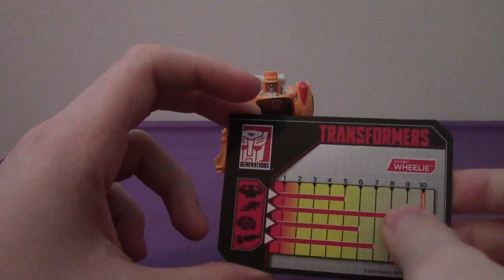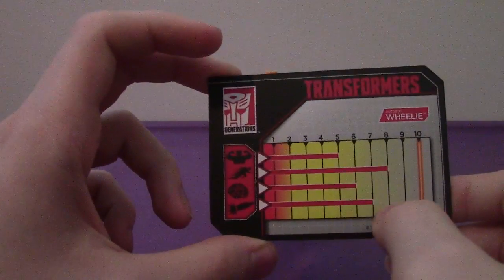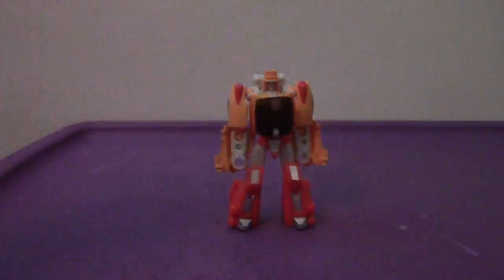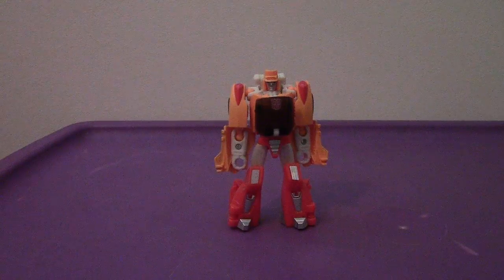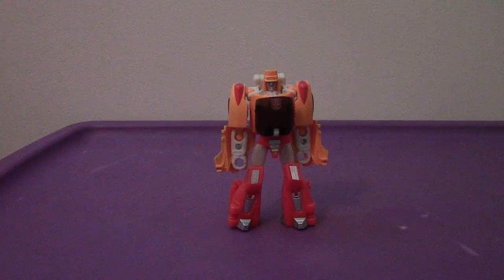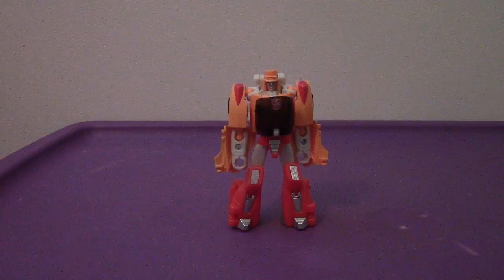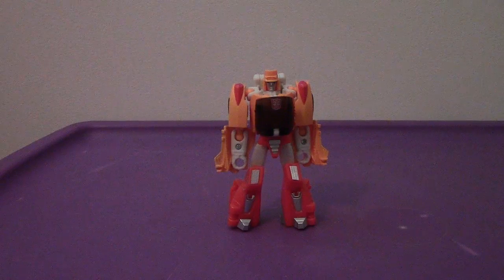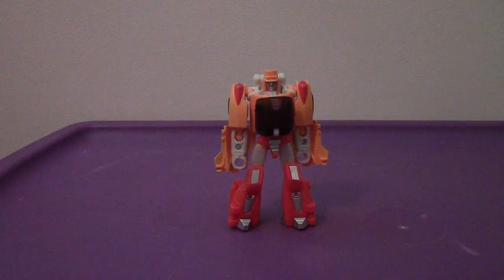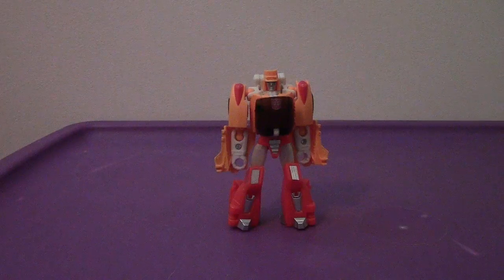His speed is more of an advantage over his strength, and his skill and firepower are noted too. Anyway — like I said, get Wheelie. You won't be disappointed by him, he's amazing. That's my review of the Transformers Generations Titans Return Legends Class Wheelie. I'll see you all very soon, I'll be back as soon as possible with my next video. Take care, see you soon, have a good day — catch you all later, bye bye!